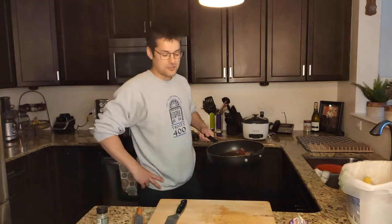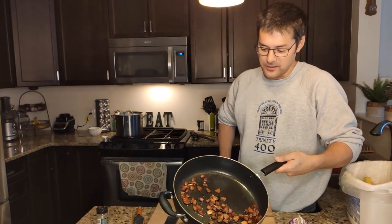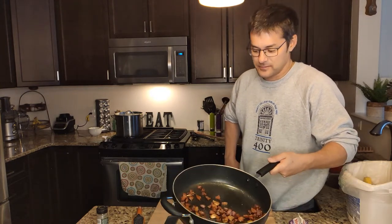The pasta is in the pot boiling away — in a few more minutes I'll add it to the pan. Hey guys, the pasta is almost done. Just wanted to show you the pancetta — it's been simmering in its own fat, and there are some cloves of garlic in there as well. We'll keep those in.